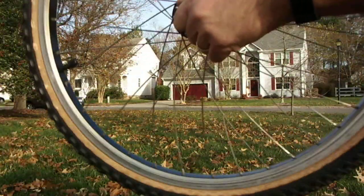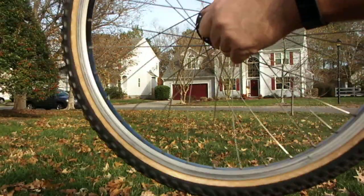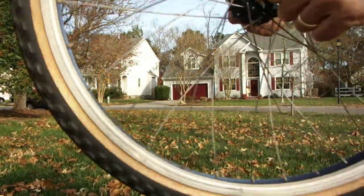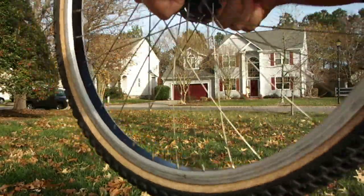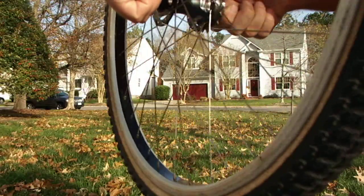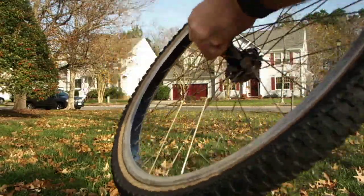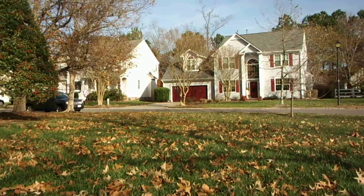Here's the rear wheel. I don't know if you can see it or not, but there is just a little bit of movement there as well. Nothing crazy on either one. Stick them on a bike and run, or if you're a perfectionist, spend a little time tweaking them.